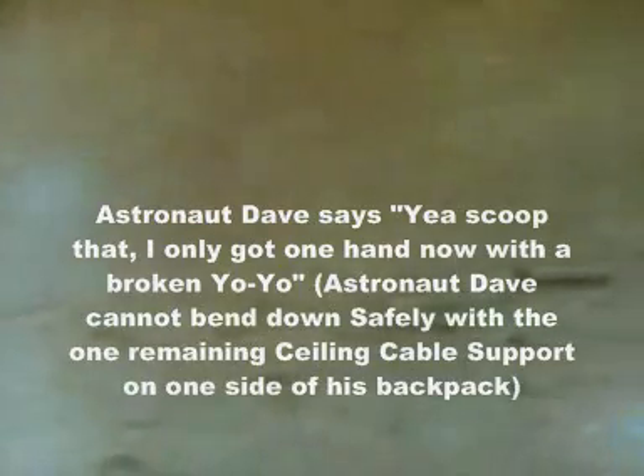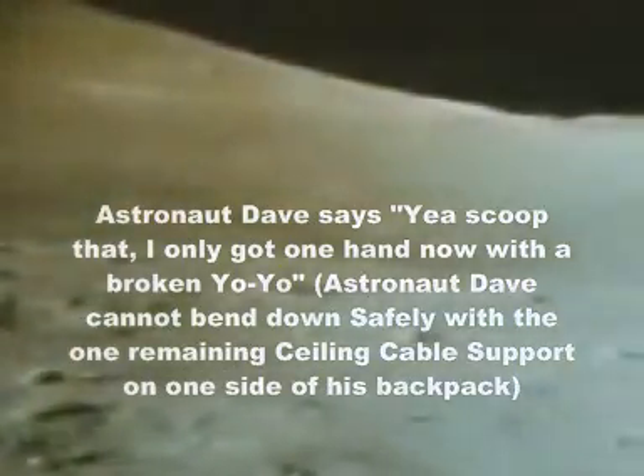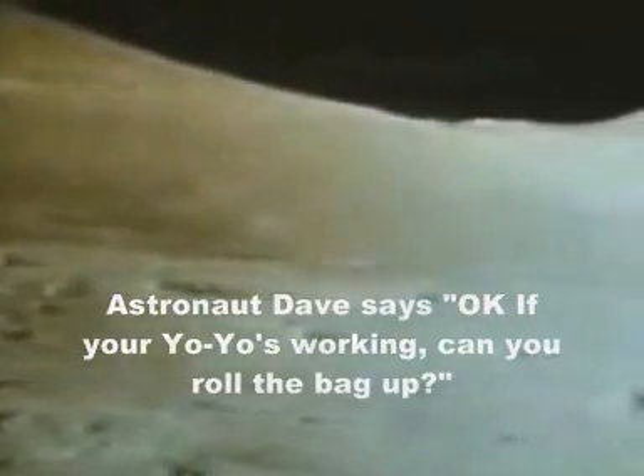One-fifty-eight. Go ahead, sample. Scoop that. I only got one hand, and it was a broken yo-yo. If your yo-yo's working, can you roll the bag up?